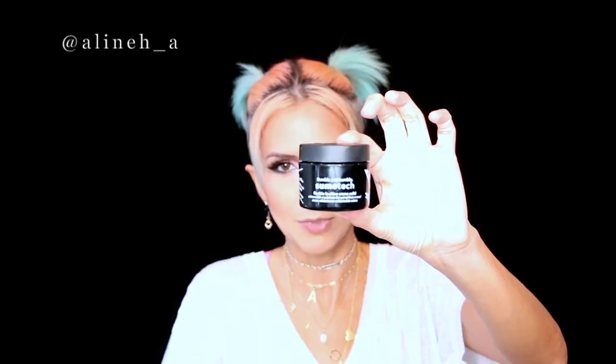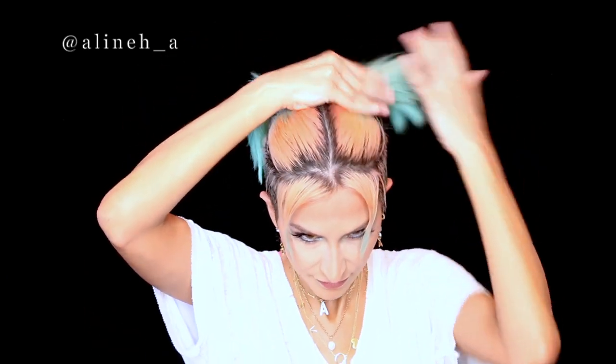Make sure you adjust the bangs. I'll be using Sumo Tech by Bumble and Bumble — this is one of my all-time favorite hair pastes and it smells amazing. You only need a tiny bit — warm it up in your hands and put it under the little bangs. I also like to put it under the little pigtails too, to make them look cleaner.